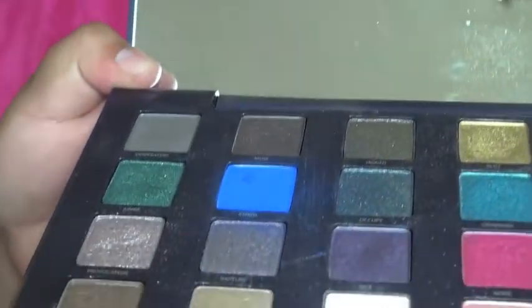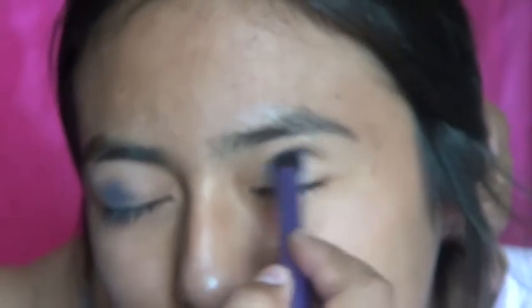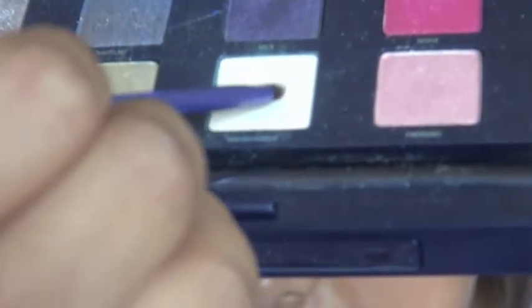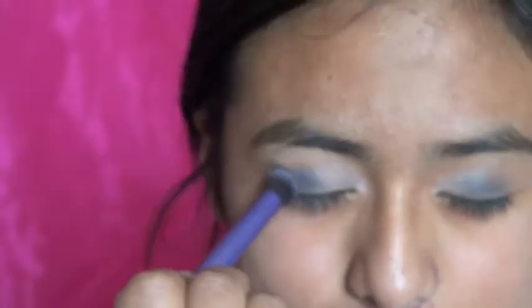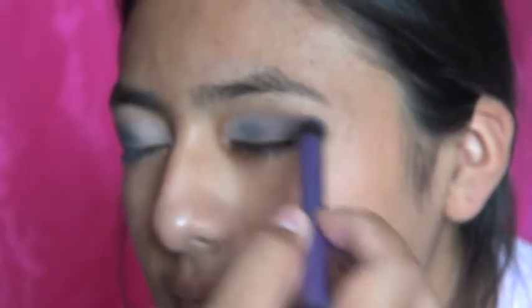For the first color, I'm going to be using 'Chaos' and applying it on the middle of her lid. Now I'm using a smaller brush, also from Real Techniques, and using 'Anonymous' from the Vice palette on the inner corner of the eyelid. Now I'm using 'Desperation' on the outer corners of the eyelids and blending it in a bit.